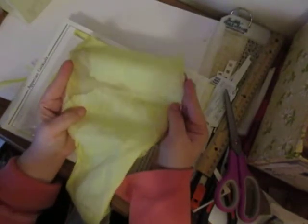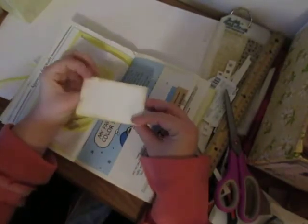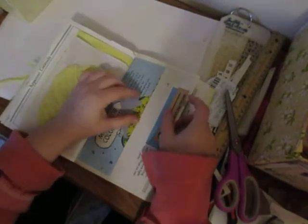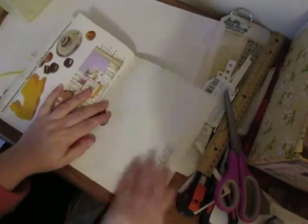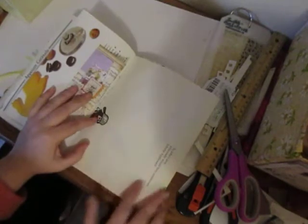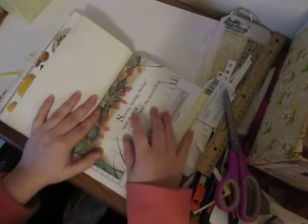Then there's another journaling card and a strip of this coffee-dyed fabric — I figured I might as well use it rather than letting it sit around. Then another vintage playing card that we added some paper to, and more space to make your own. Then our little banner with some journaling space on the back, and because this is pretty empty I left some space to write in here.